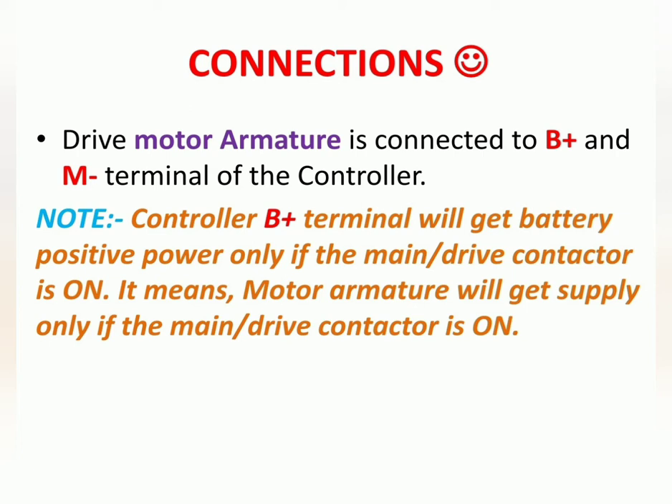The controller B plus terminal will get battery positive power only if the main contactor, also called the drive contactor, is on. This means the motor armature will get supply only if the main contactor is on. When the main contactor gets on, the motor armature will get power from the battery. The field is already getting power from S1 and S2.